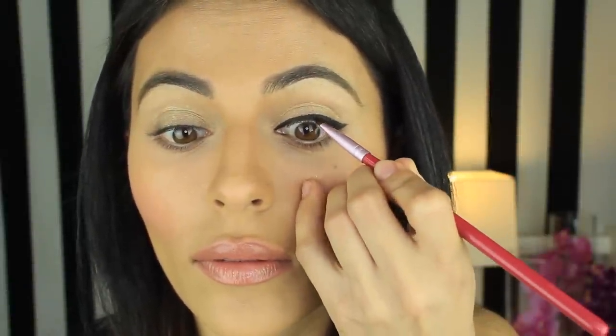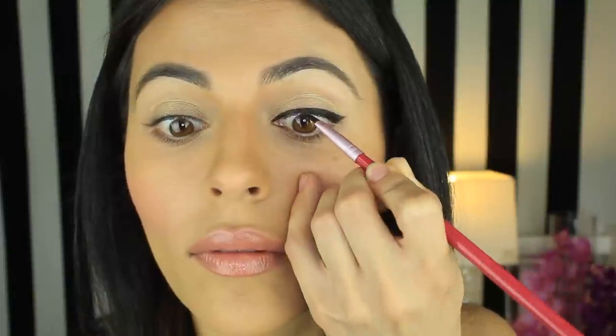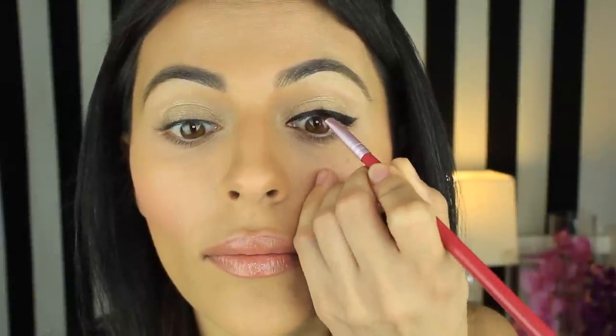Lastly, I'm going to tilt my head back and apply the liner all along the rim of my upper lash line. This creates a more sleek look, and I'm really pressing the product into my lash line so all you see is the eyeliner.